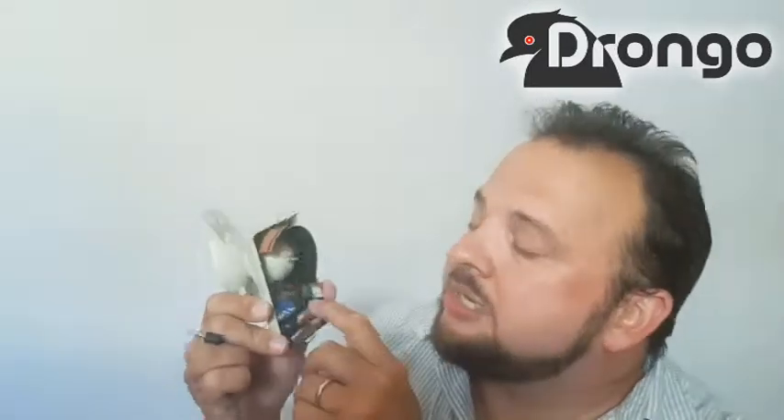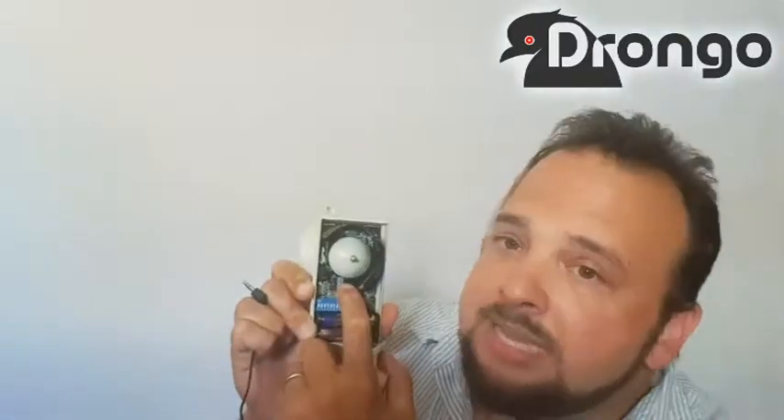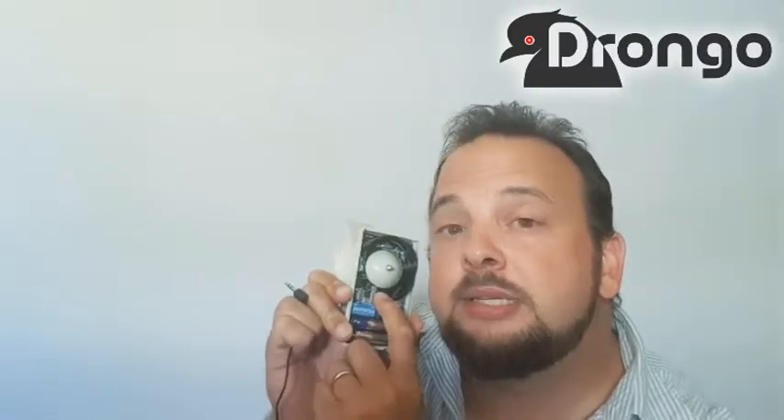Let's start with the LED jumper. That jumper enables or disables this LED that's right next to the sensor. That LED would switch on every time it triggers, and it would light up this lens in front so you can see when it triggers. It's very handy for when you're setting the unit up, but it's a security risk because people can then see that you have a sensor and can see when it triggers, and also it uses a bit of battery power.